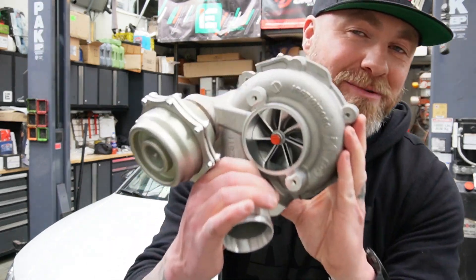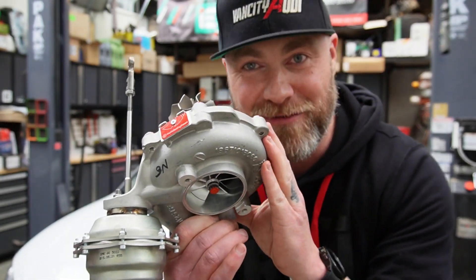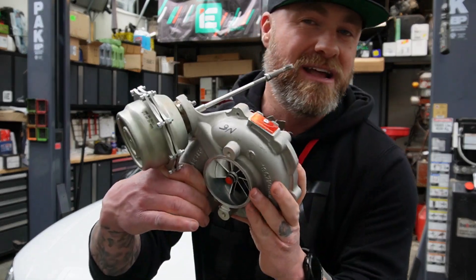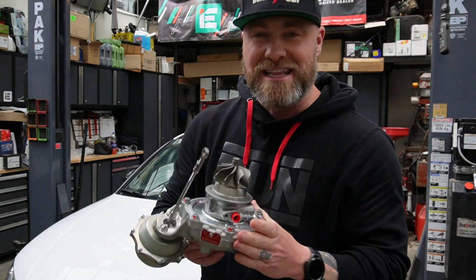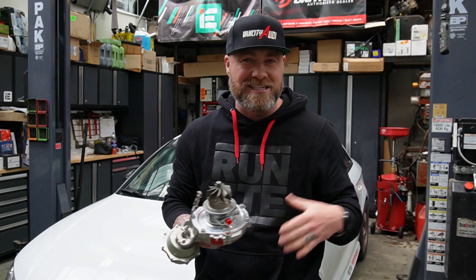Welcome back to the channel. I'm Adam, this is Van City Audi, and we are back at Rider Performance with the RS3. We have pretty much everything except the hot side housing from Turbo Engineers for the 855. We already have an 855 installed in the car, but this one comes with an upgraded actuator. I'll give you an up-close look once we've uninstalled the original unit and put them side by side to see what's changed.